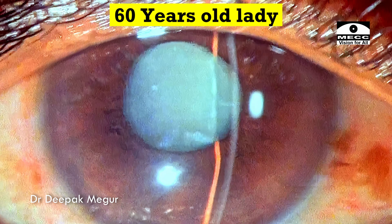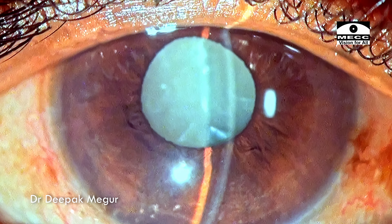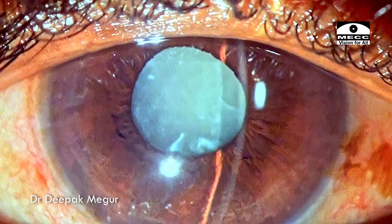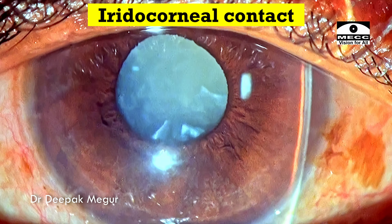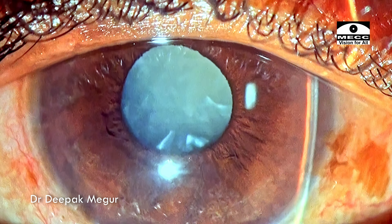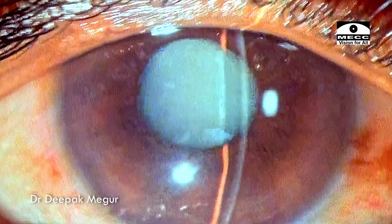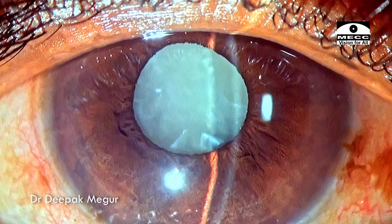She is a 60-year-old lady who has this intumescent lens. The interesting aspect is that the central anterior chamber depth documented by biometry is just around 1.8. As the slit beam traverses to the mid-peripheral region of the anterior chamber, we can see the iridocorneal contact. We haven't dilated the pupil because we're worried about this patient developing a phacomorphic lens-induced glaucoma, and we want to start the patient on IV mannitol and then put in dilating drops before we take the patient to the OR.